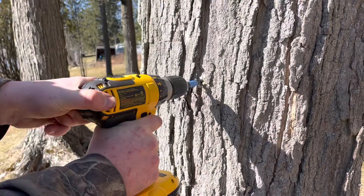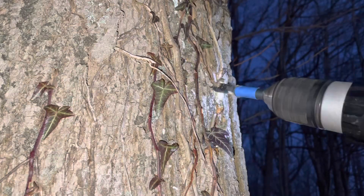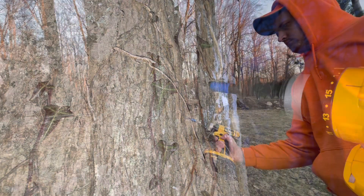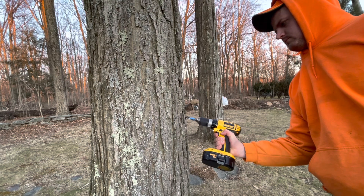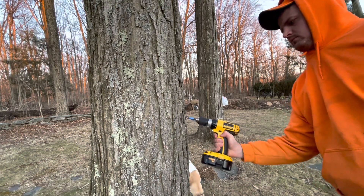Before you go and drill random holes in trees in your backyard, it's important to know that the type of tree matters. In this video, I'm using sugar maples. However, you can also use red maples, which are very common.